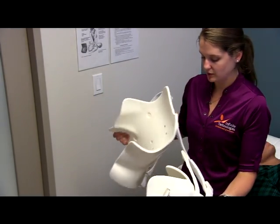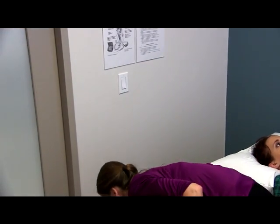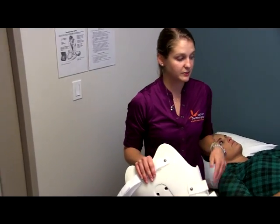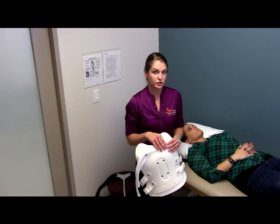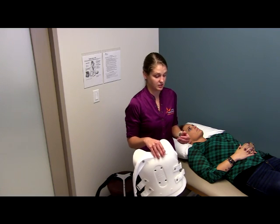The technique we're going to be using to don this brace is the log roll technique. This is for patients that are under strict spinal precautions who need to be lying down when the brace is applied and are not allowed to sit up without the brace on. You're going to need to have somebody help you apply this brace — it cannot be donned independently.